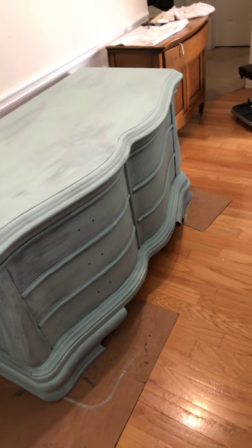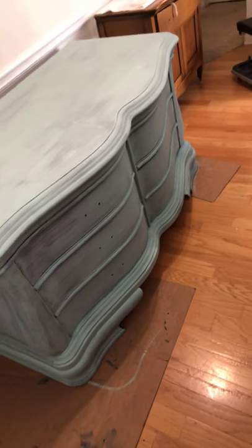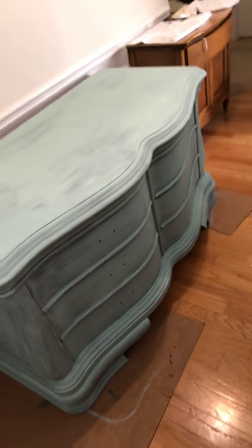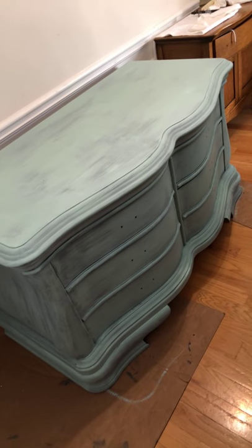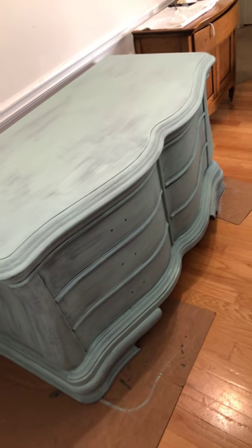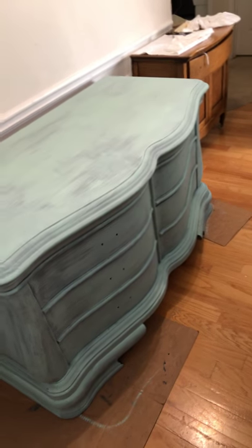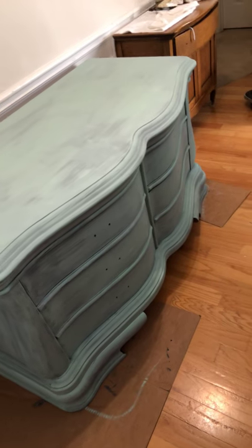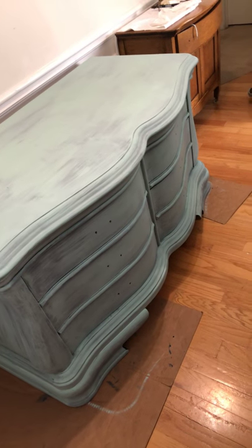I'm not going to bore you with the whole painting until I get to the blending process, and I'll show you how I do that. I did the base coat with the drawers in, and I'm probably going to do the blending with the drawers in also, then take them out when I'm finished and just detail the sides and any exposed parts so it's all cohesive with the rest of the piece.